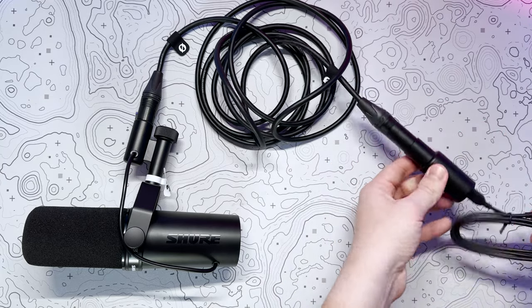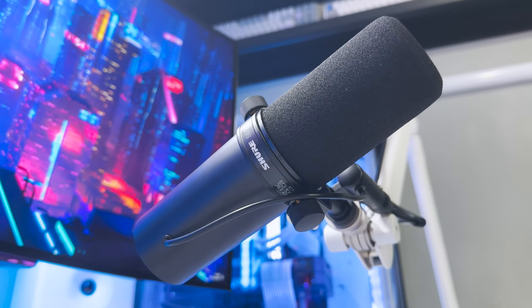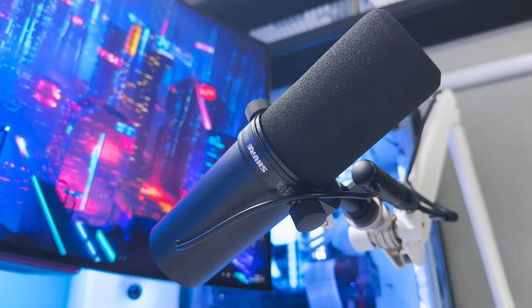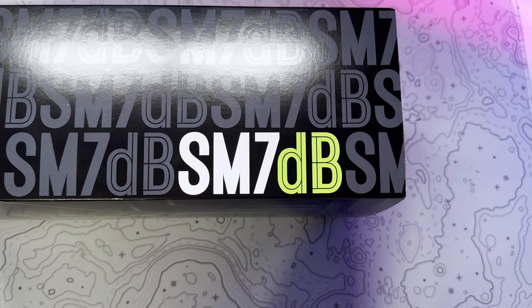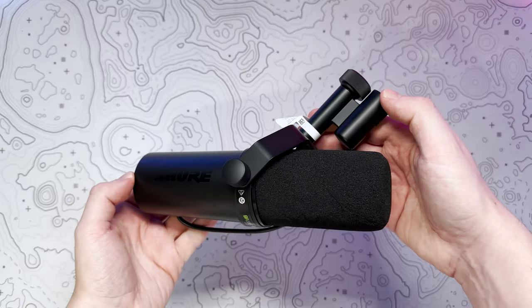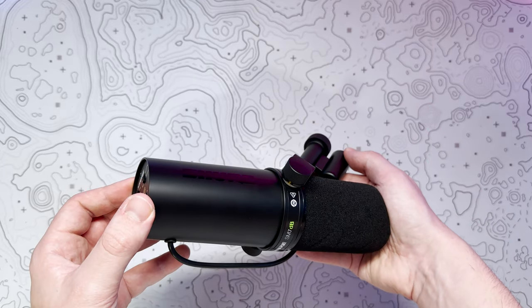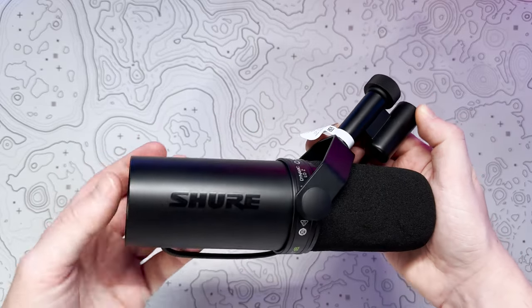Let's get on to what really matters — the audio quality and general sound of the SM7DB. It gives you that sought-after warm tone loved by podcasters, content creators and vocalists. It produces a wide range flat frequency for a clean and natural output of both vocals and music. And whilst I absolutely will not be singing for you, hopefully you'll get a good idea of the sound in this video.